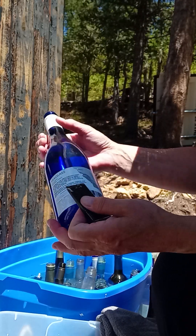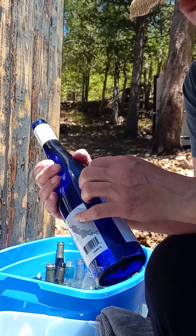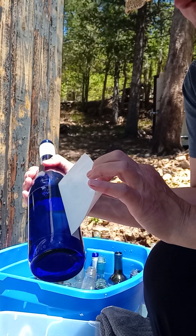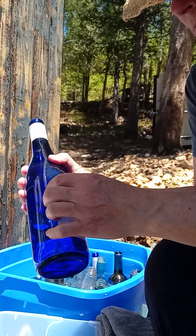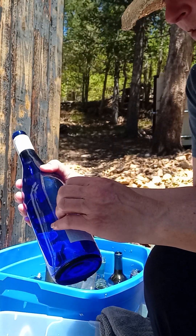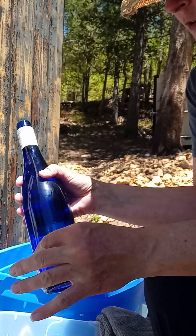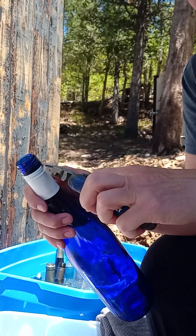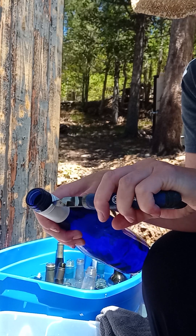The ones that are not as easy — it just depends on what kind of adhesive they use on the labels. Sometimes you can have bottles soaking for just a few hours and the labels peel right off, which is great. But that's not the case with the majority of them. Unfortunately, some of them take a lot longer to come off.